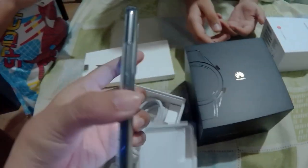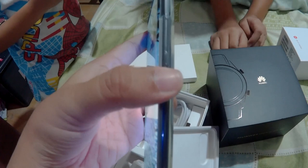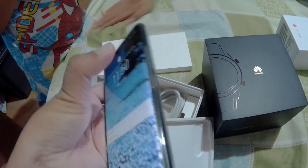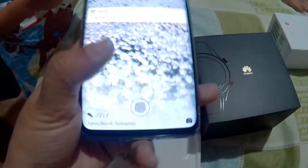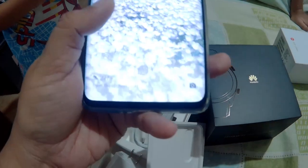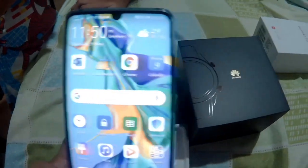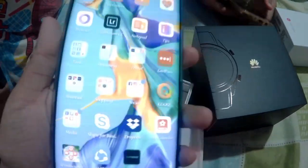The power button is on the right-hand side, as well as the volume — volume up and down. The fingerprint scanner is in the middle. It also has face recognition.